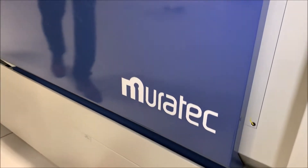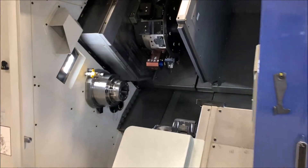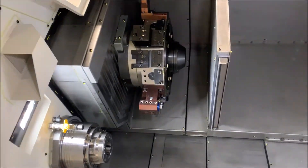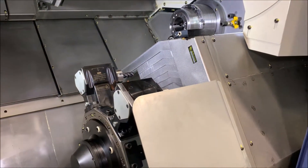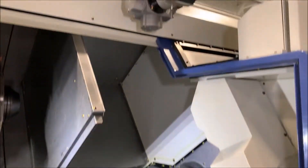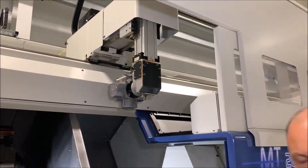Fit and forget — that is exactly what the service engineers from Matsura say about these Muratech machines. The fact that they just keep running; they are so reliable. Not just reliable in a general sense, but reliable in terms of producing components long-term to precise tolerances.